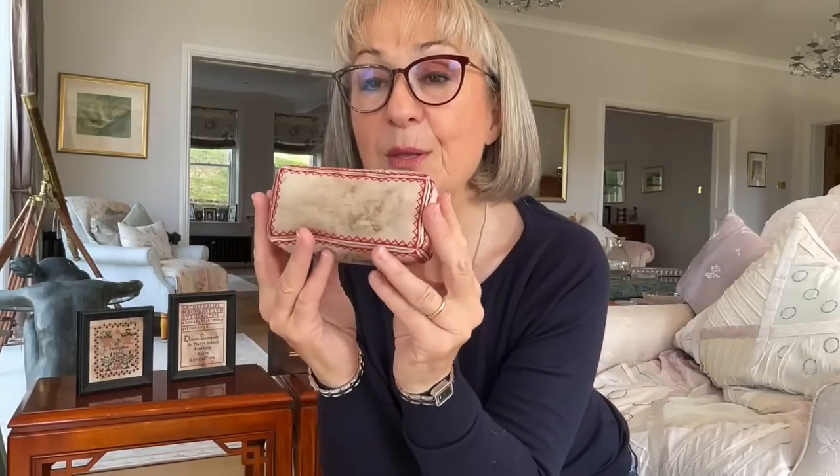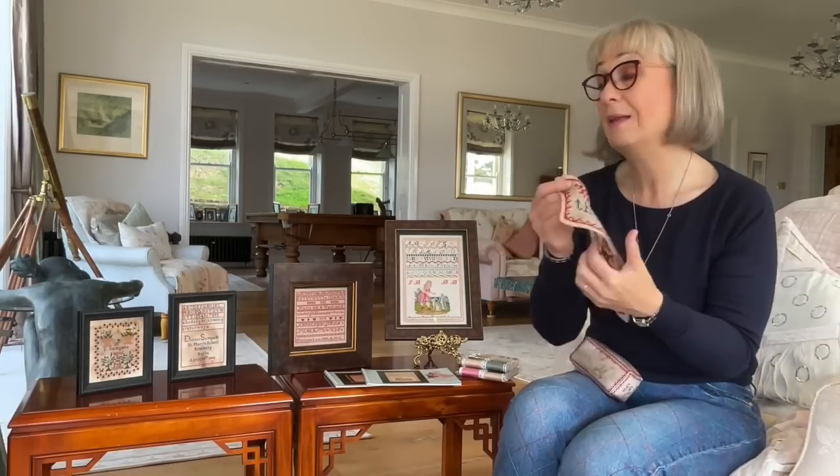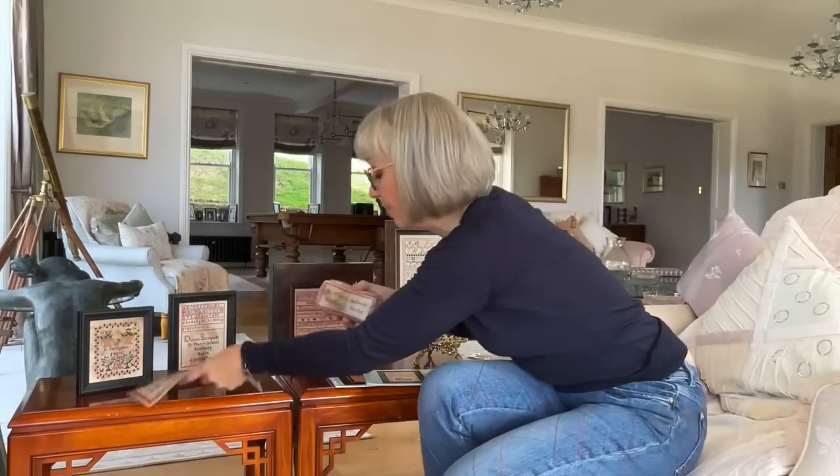I used this for the top of her pin cushion and took the sides from her primer. She doesn't say she's 13 in the primer, but she says she's 14 in her sampler, so I knew she was 13 when she stitched her primer. There's her name and the date she stitched that sampler, and I just incorporated that in. The bottom I left blank with a little border on. It's a lovely weight and I've got some nice pins to put in it when I get my goodies out of Linda's suitcase.